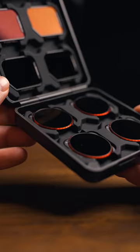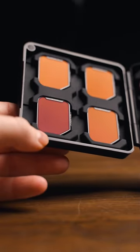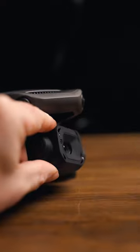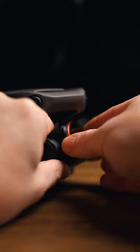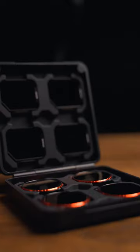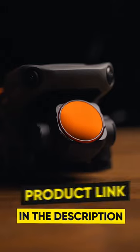This kit consists of ND8, 16, 32, and 64, both standard and polarized ND filters. Using ND filters is a must for shooting better videos — the brighter the scenario, the stronger ND you need. With this kit of 8 ND filters, you're guaranteed to get the shot. Link below.